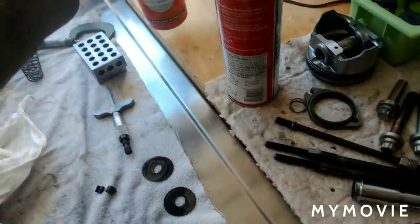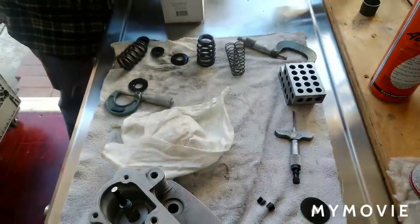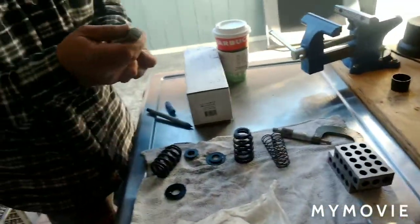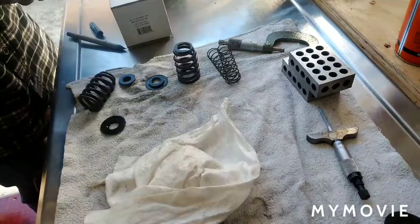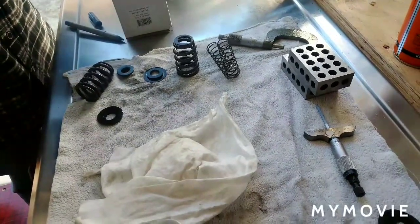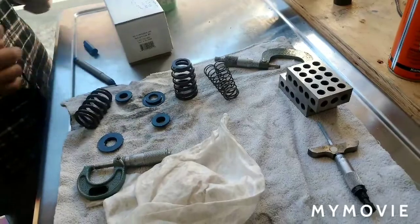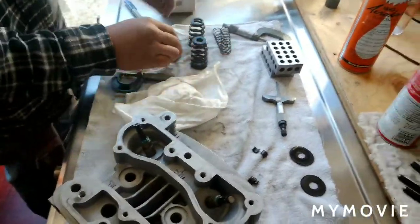Reading comes out to 25, 35, 39. Collar thickness reading is 0.079 - that's my high. Let's keep these organized: exhaust and intake.